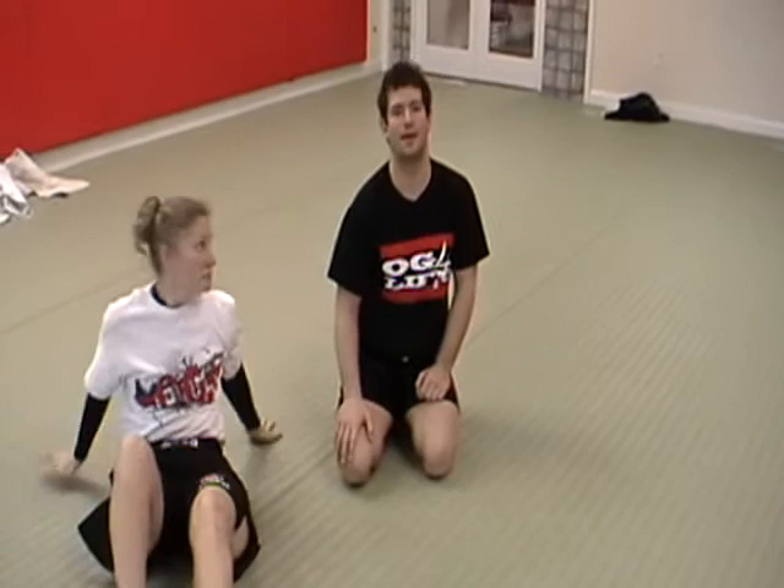Alright guys, for more information check out my website or Master Paul's website. My website is AnnapolisMMA.com and Master Paul's is IHateYoungPunks.com.